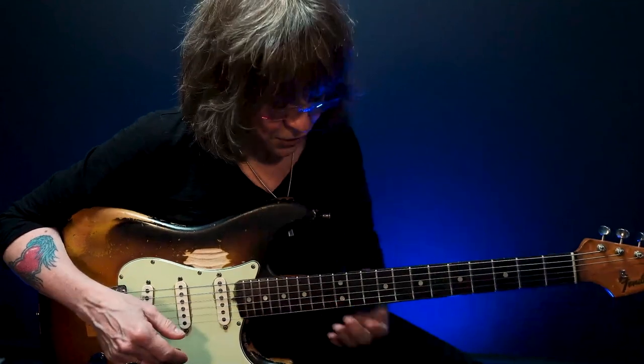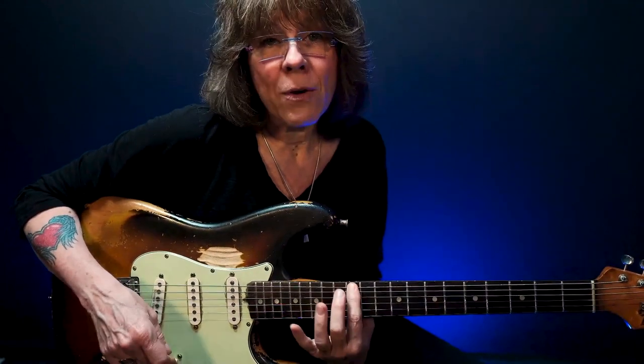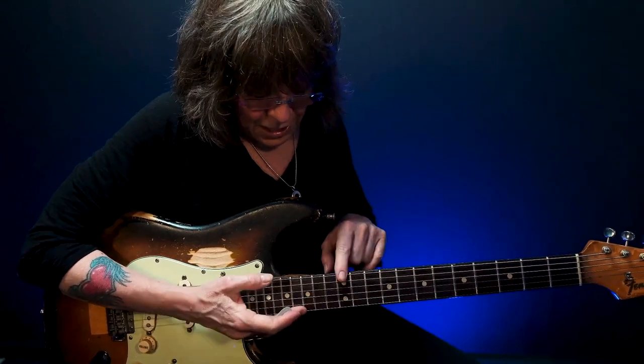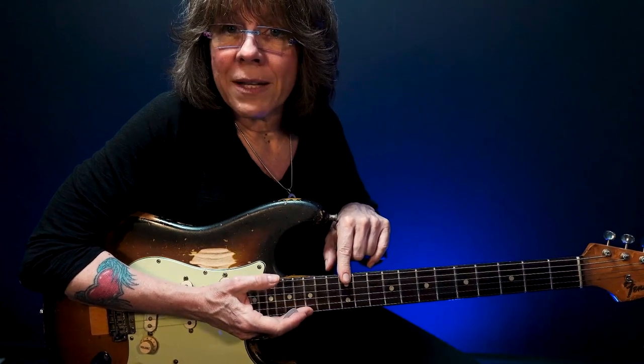So that's pattern number one expanded, pulling bits and pieces from pattern number five below it and pattern number two above it. We've taken what I call my root six minor pentatonic in its basic form and expanded it, and I can play this much of the neck of the guitar using my first and third fingers only.